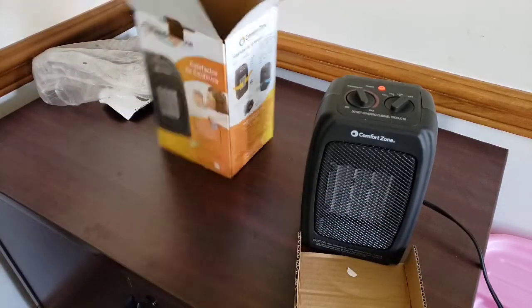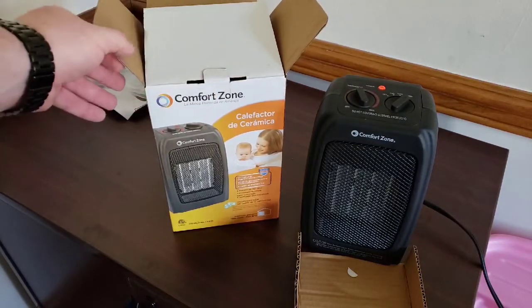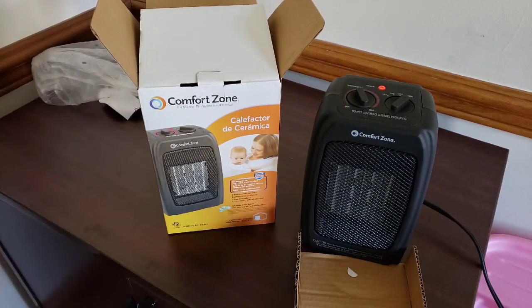Good little heater — like I said, it's ideal for a baby's room, though it works for other things too. If you want to pick one up, the link is down below. If you liked this video make sure you hit that subscribe button. Thanks for watching, we'll see you next time.